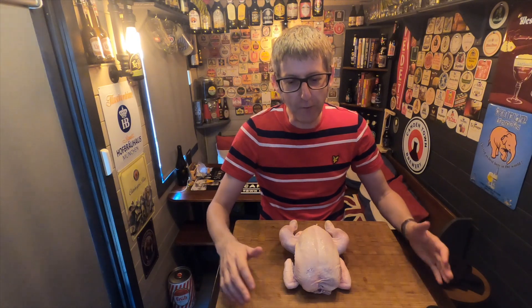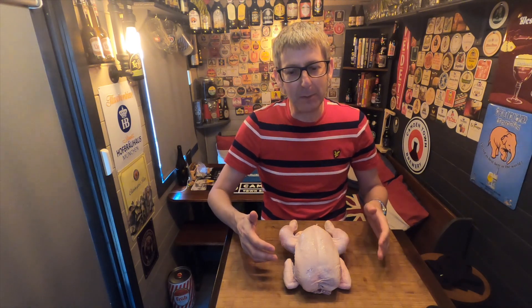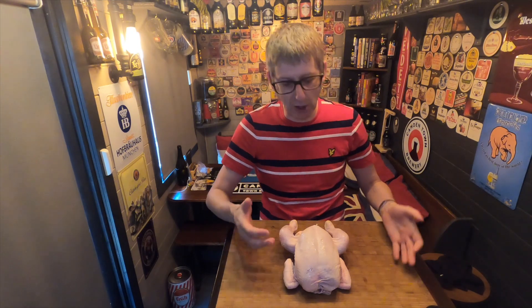With the potato seasoning, I'm going to get some nice frozen chips like what you might have in your freezer and do them on the barbecue with the chip seasoning on. Without further ado, let me show you how to spatchcock a chicken, because a lot of you might not know how to do it, or you've just bought them pre-done at the supermarket.